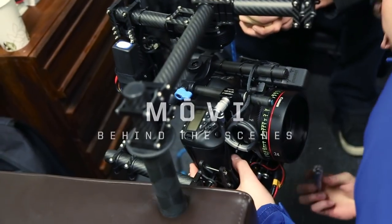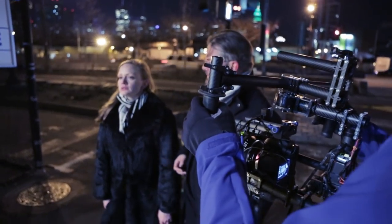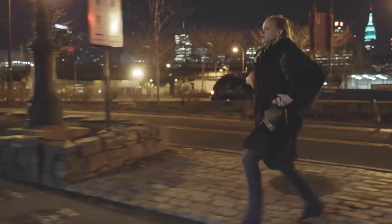Hi, this is Vincent Laforet and Tab Fershaw from FreeFly with a behind the scenes view of the first short shot with the Movi, and what we really want to try to explain was why this is an important device and why it might just change things.